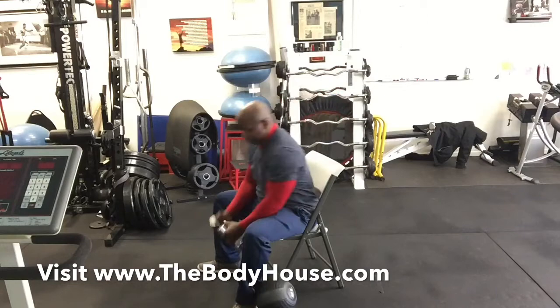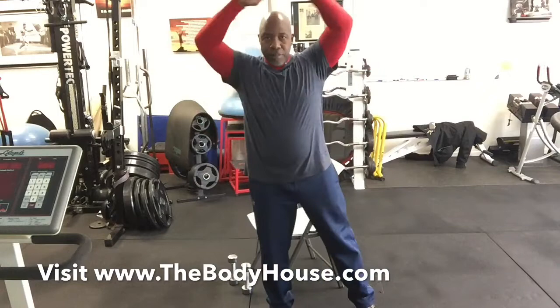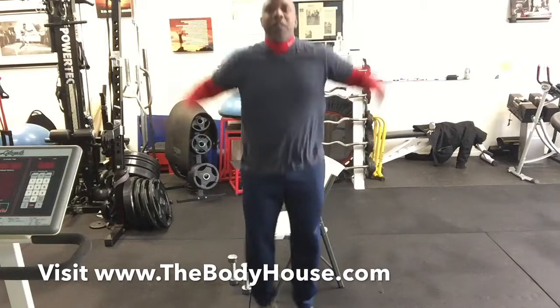Let's go back into our jumping jacks. Remember: modified is one step out and in; conventional is two feet at the same time. One, two, three, four, five, six, seven, eight, nine, ten, eleven, twelve.